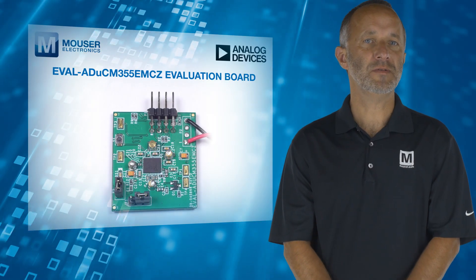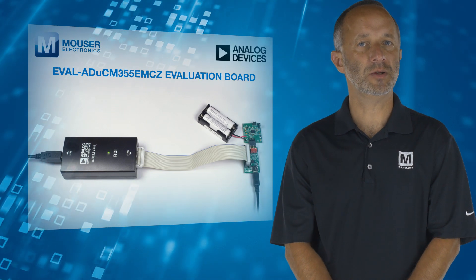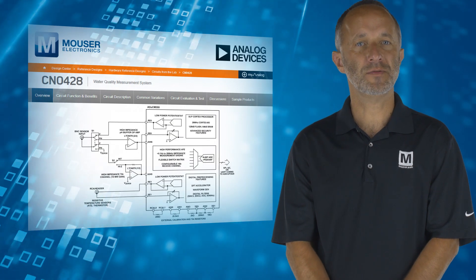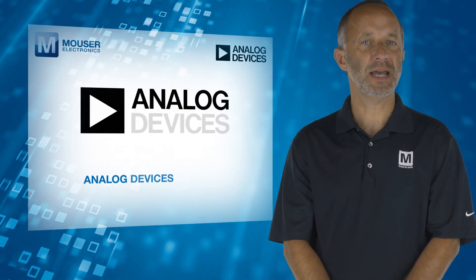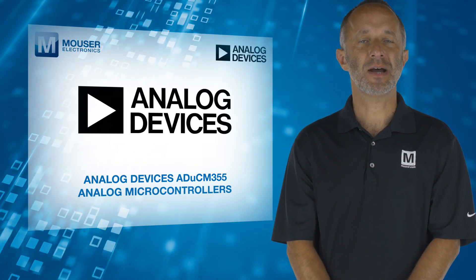Also available, the EVAL ADUCM355 EMCZ Evaluation Board implements reference design examples to help engineers evaluate a range of other functions with the ADUCM355. For more information on Analog Devices ADUCM355 analog microcontrollers, visit mouser.com.